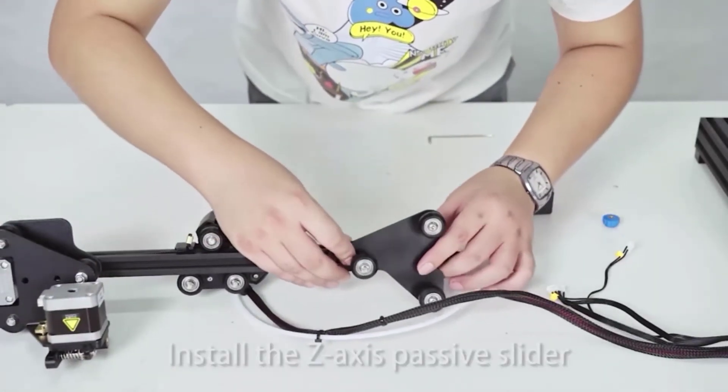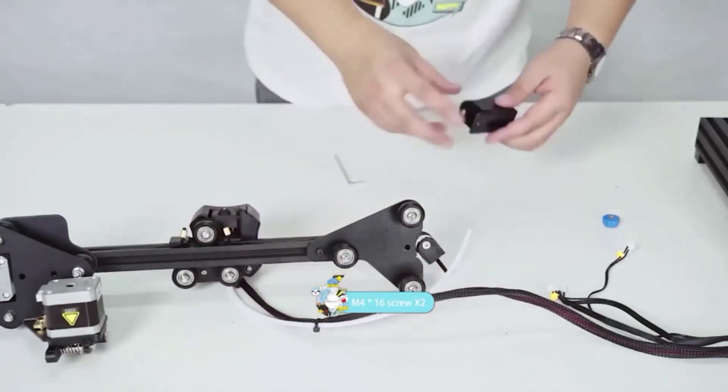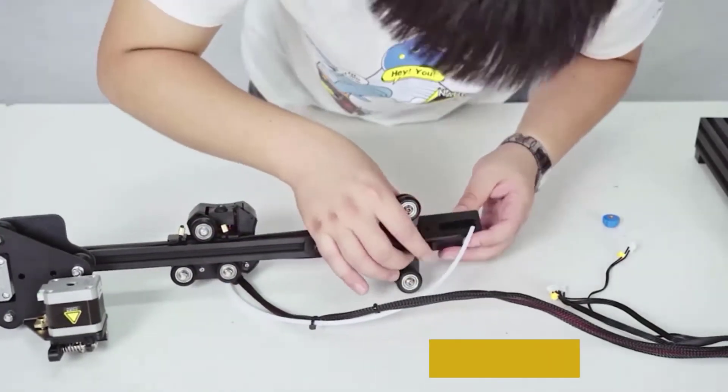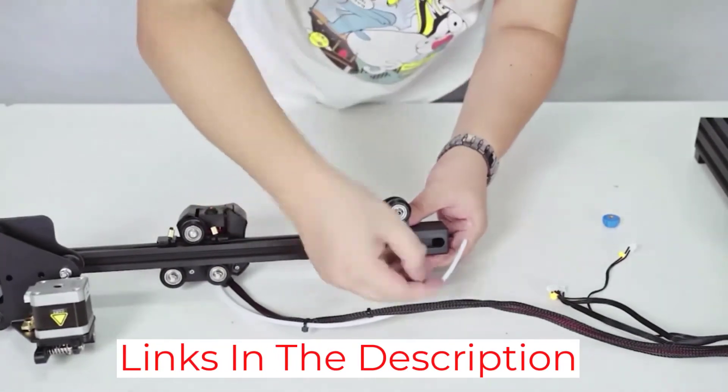The Ender 3v2's extruder has a new rotary knob that makes feeding and loading filament easier. It also has an upgraded user experience because of the 4.3-inch smart color screen and new UI system.